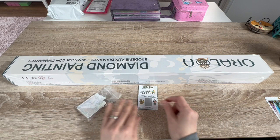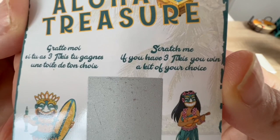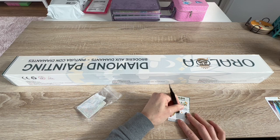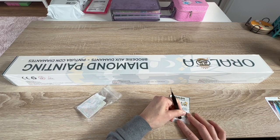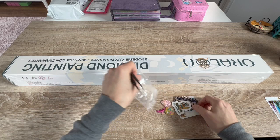Oh, a treasure hunt! I love doing these. It says 'Aloha Treasure Hunt — scratch me, if you have three tikis you win a kit of your choice.' I already know which one I would pick! One tiki... two tikis — oh, two tikis! Just two tikis. But that's so fun to do.